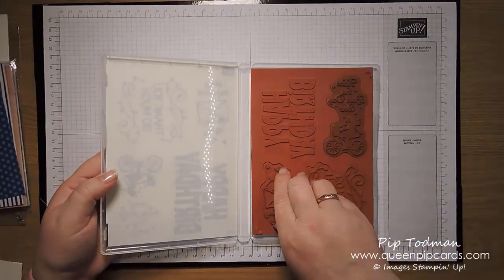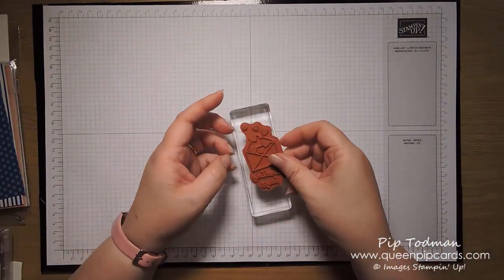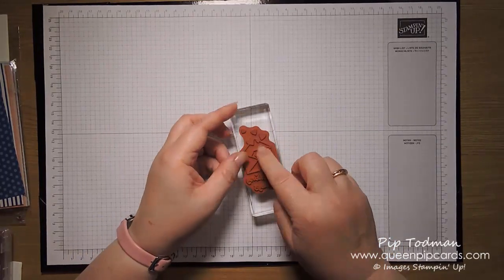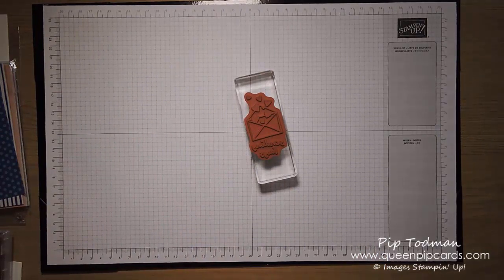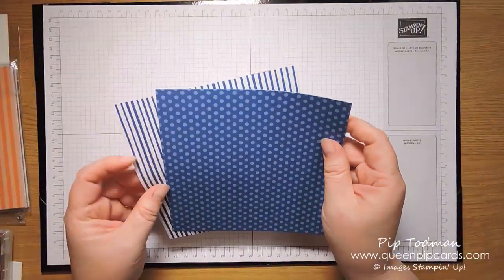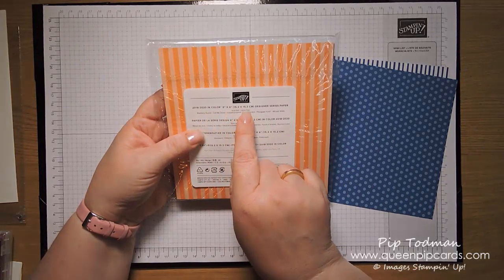You can see that the stamp itself is all in one piece — it's quite a large one. It has the envelope, the hearts, and then the words at the bottom. That's why we're going to use the right marker to stamp technique, because this allows us to ink up just a portion of the stamp without inking up anything else. So I'm going to choose which color to use.